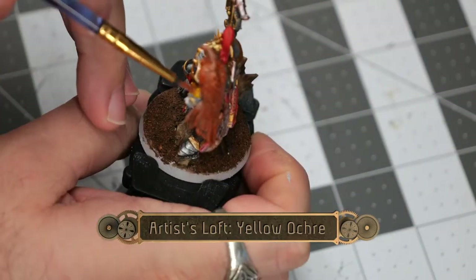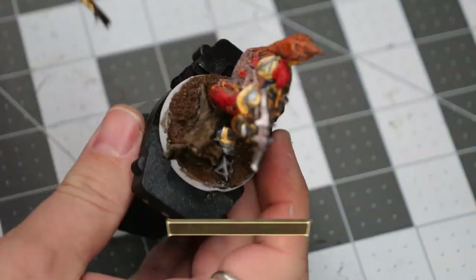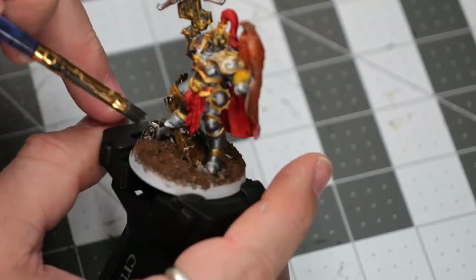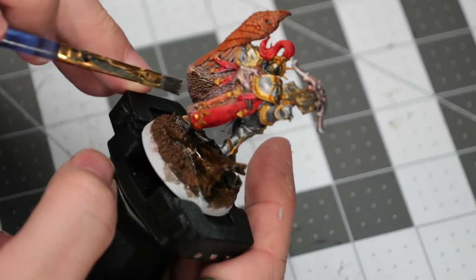Using a little bit of yellow ochre, we're going to paint over all of the eagle's talons. Then using some Agrax Earthshade, we'll do a coating of the tree trunk, as well as the rune stone and the cloak.